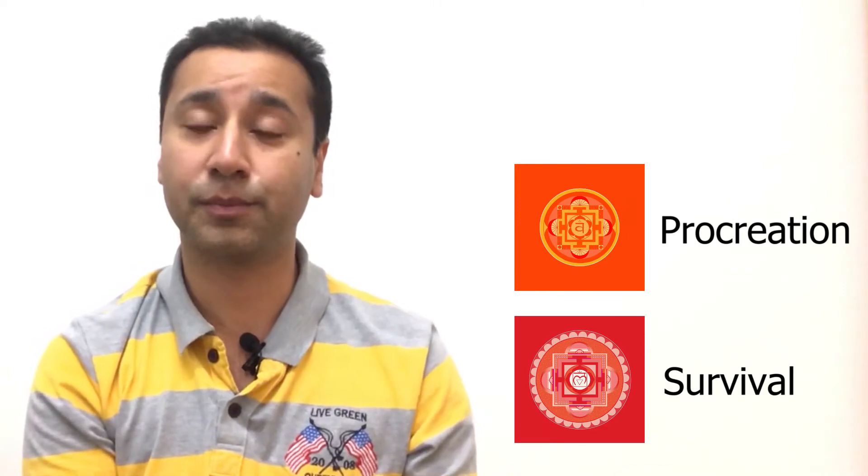Contrast this to the two other chakras we've talked about already: the first chakra is all about survival, the second chakra is how you get along with your mate — so that's about procreation. This chakra, the third chakra, is how you get along with your society or everyone around you.